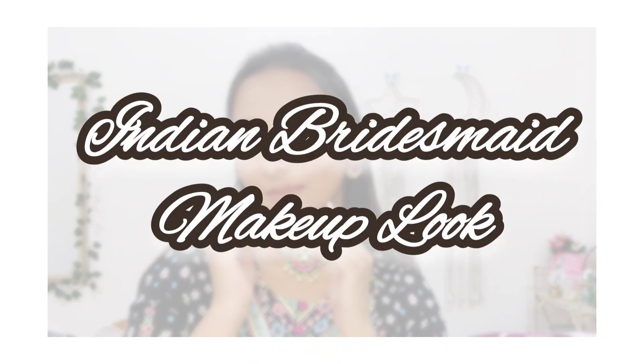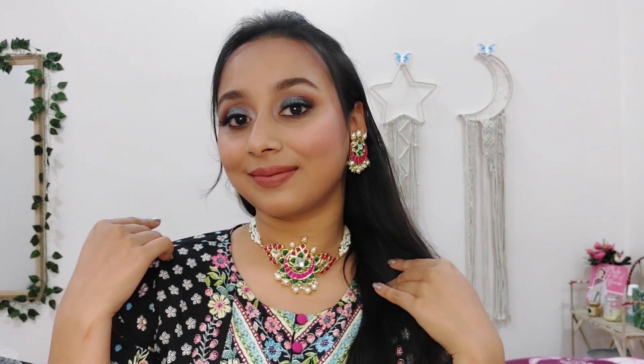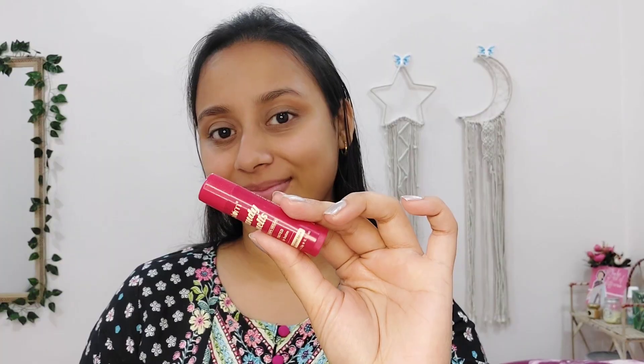Hey you guys, I hope you all are doing good. I am taking this look specially for the bridesmaid. This look is so elegant but it is very easy to create. You just have to follow the steps I am going to show you.